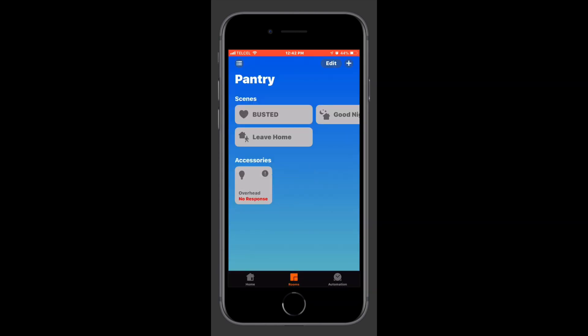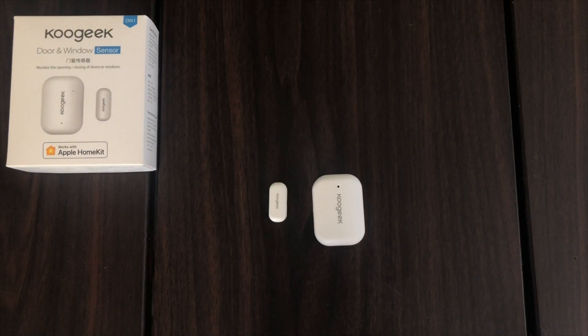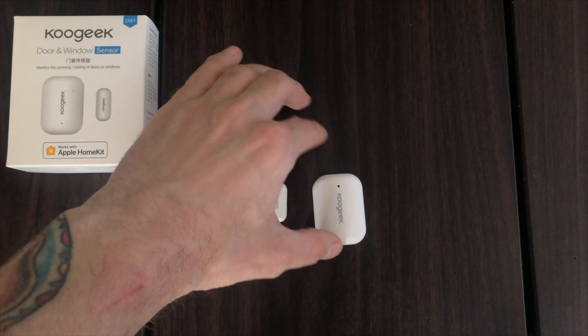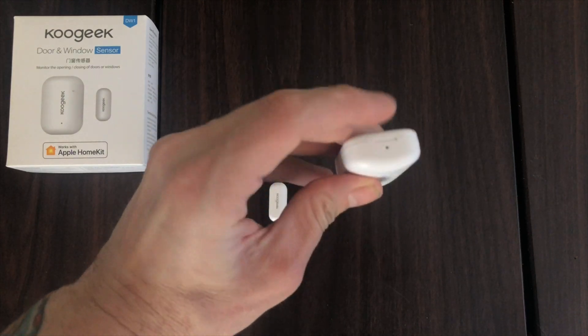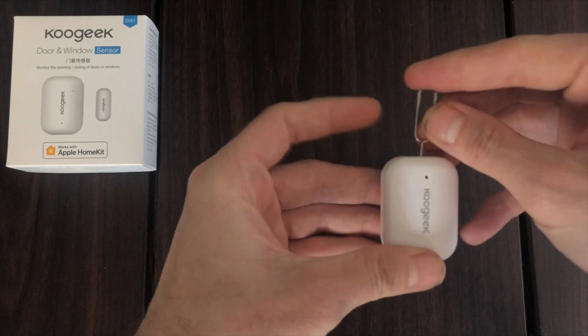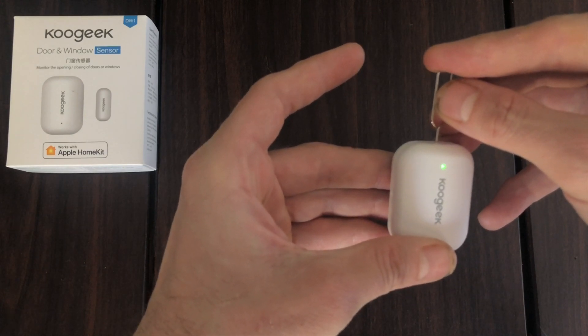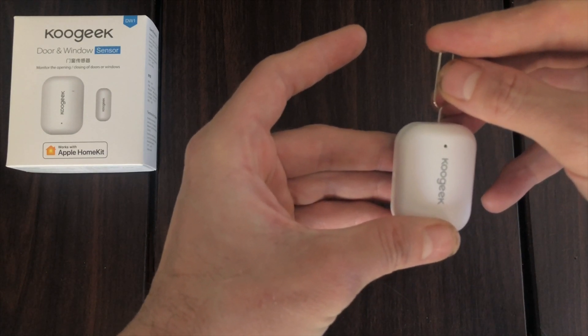Now let's jump into factory resetting the device itself. KooGeek was nice enough to provide us with a SIM card eject tool, but you can use any long, slender piece of metal or anything that can fit down into the reset hole. We can find that reset hole on the larger part of the sensor itself. You can see it's there on the top, and we'll insert our tool and hold it down for about 10 seconds until we see our LED flash green, and that's all it takes.